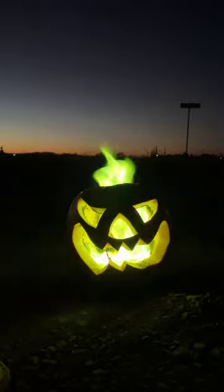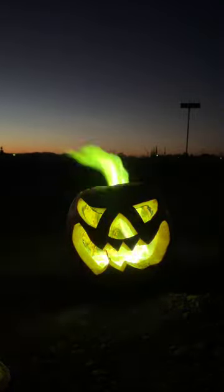Halloween happens to be my favorite holiday, so here's an idea for some Halloween decorations. Take a jack-o'-lantern and put a dish inside with some boric acid and some methyl alcohol. Both of these are pretty easy to find at your local grocery store. When you light it on fire, the boric acid will burn green and give you a much more interesting jack-o'-lantern.